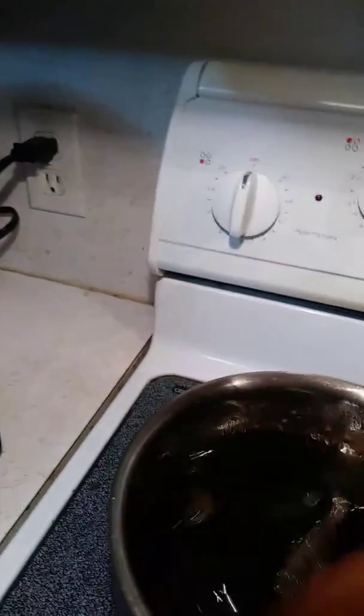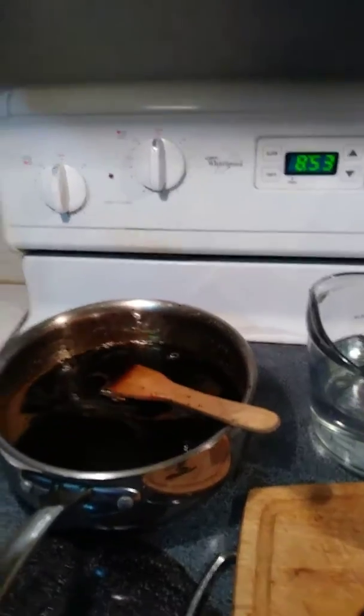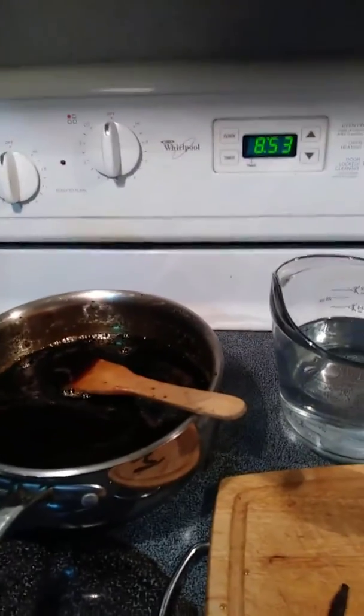When I blend it all together, I'll mix it when this is completely cool. And once a day I'll shake it and keep it in the dark closet when it's all together.